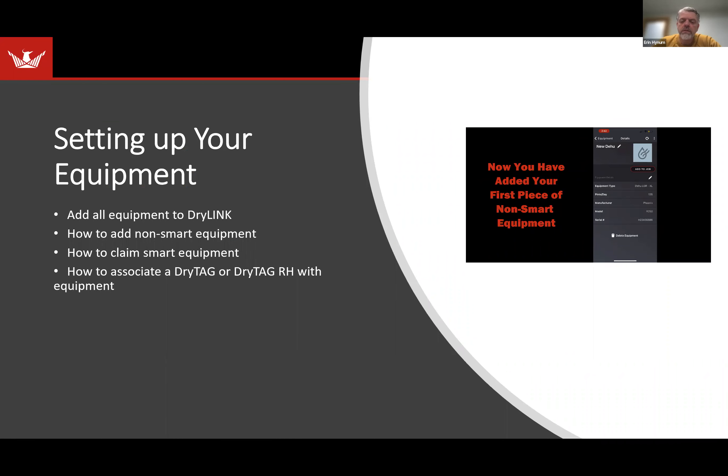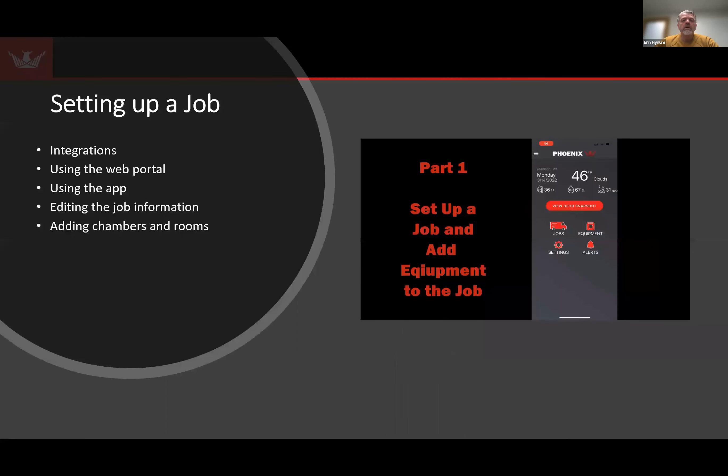That's the video for adding non-smart equipment. Just to mention — the DryPhone has a line item in Xactimate for remote monitoring, which includes the DryPhone and up to 10 sensors, paying $55 a day. You can only do either remote monitoring or on-site, but not both.